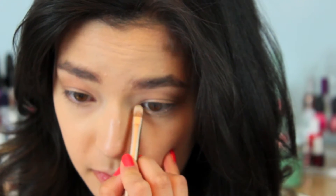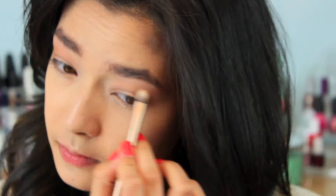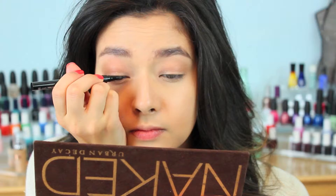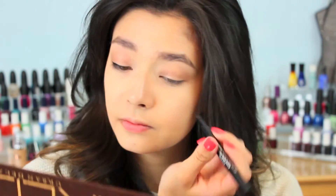To highlight my inner tear duct and brow bone, I'm pulling a little bit of Virgin, which is a nice shimmery whitish pink tone from the palette. Tonight I'm lining my eyes with the Stila Stay All Day Waterproof Liquid Eyeliner in Black. I am actually only doing a thin line — normally I do a heavier eyeliner look, but I've really been liking the simple line recently, so that's just what I'm going for.